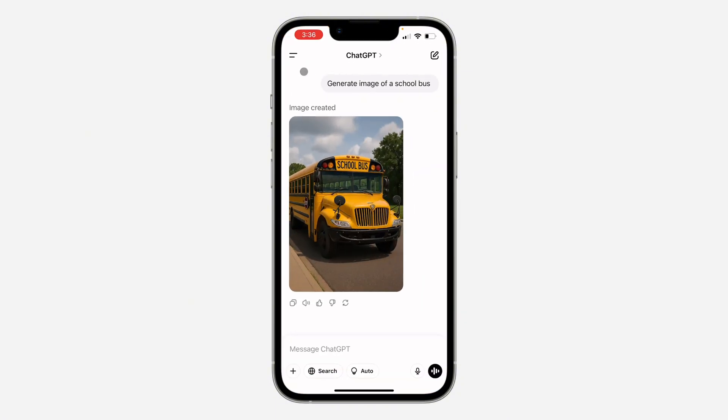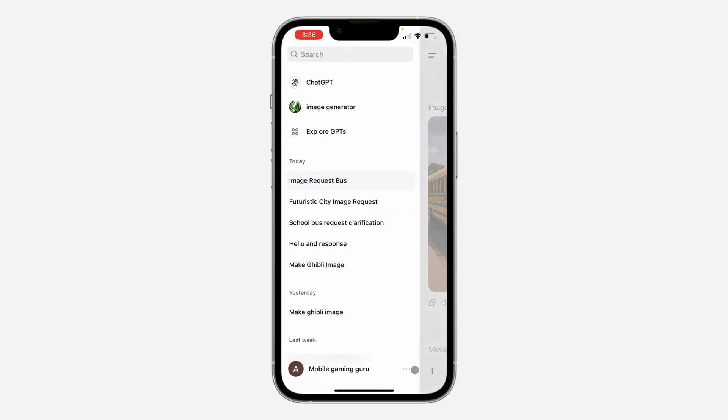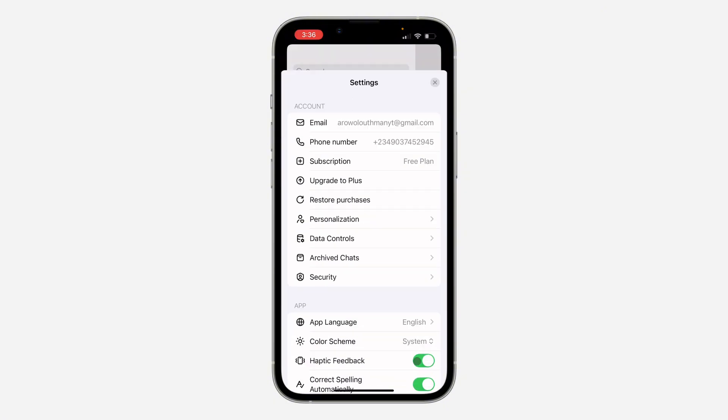The first thing is open up the app and you need to click on these two lines at the top left corner. Once you click on it, click on these three dots in front of your name.